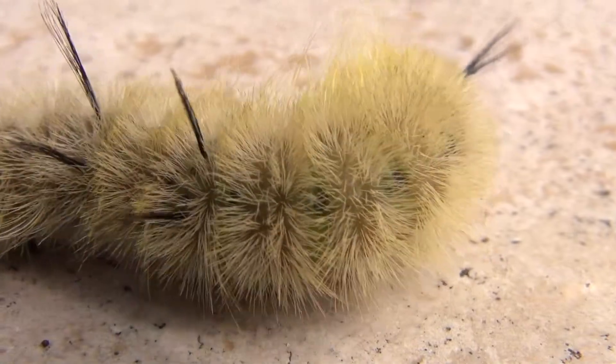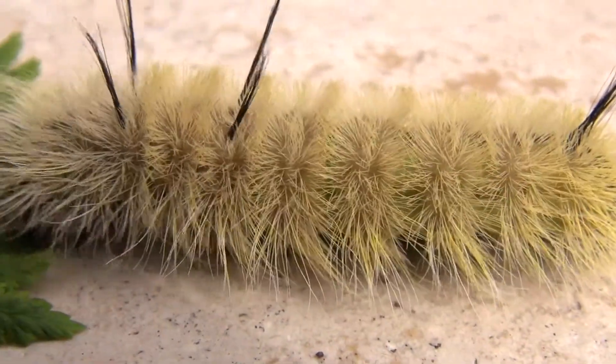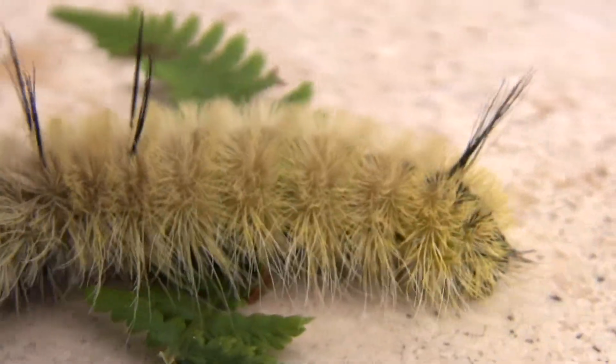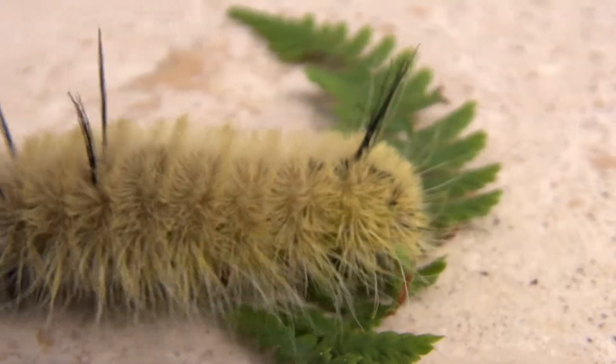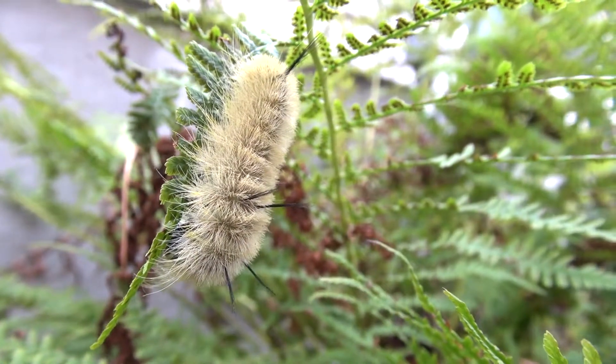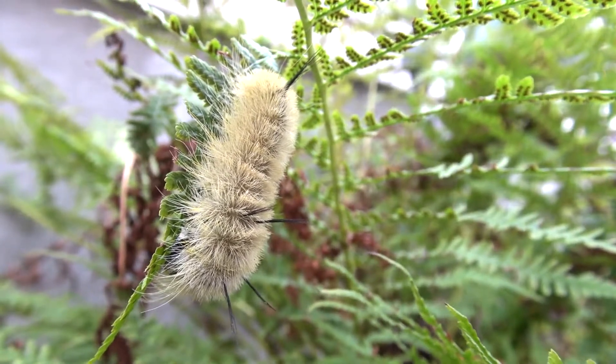Sometimes confused with the woolly bear caterpillar, the dagger moth caterpillar is mostly yellow with black tufts of hair sticking out in five spots on its back. This little guy survives off of a variety of deciduous tree leaves, including maple.